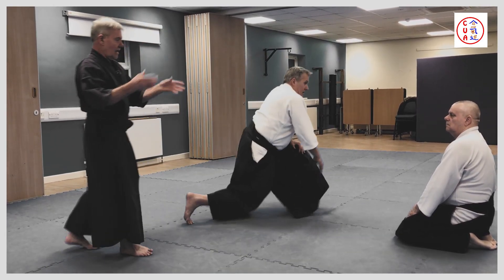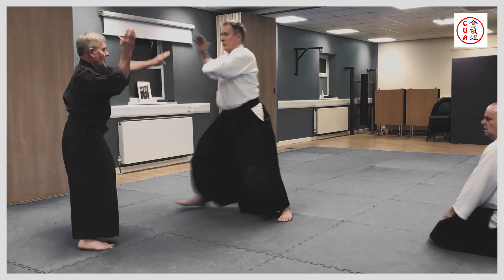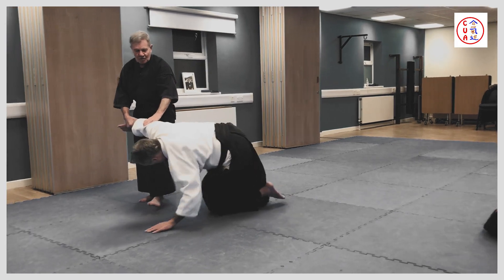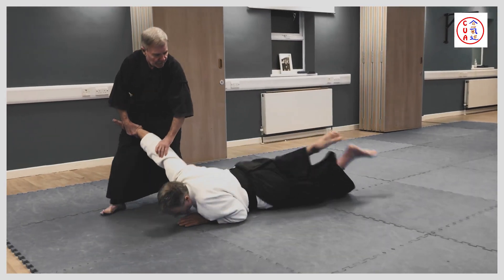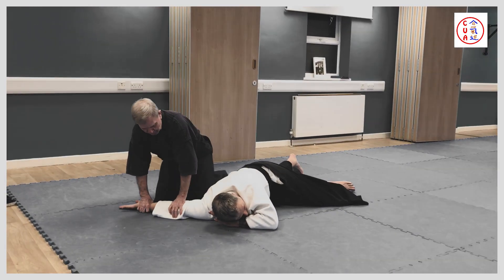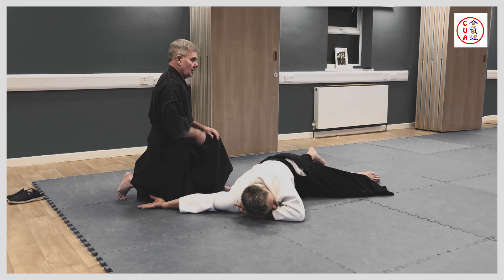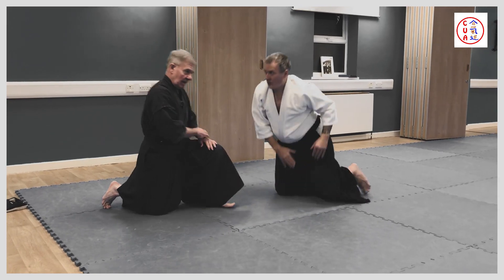So the opportunity wasn't there. You'll come in here. Cut down, out, back. The opportunity wasn't there for him to pick off my technique.